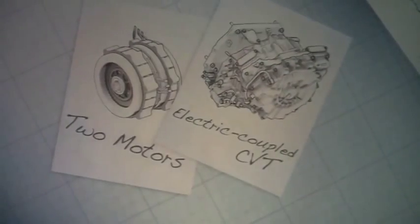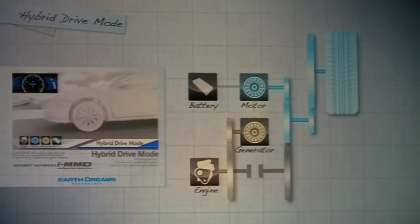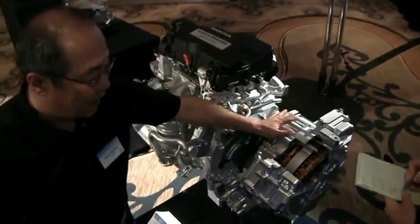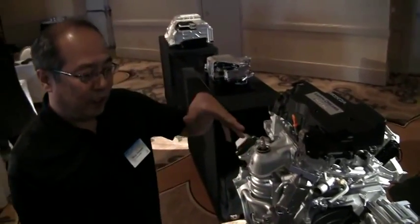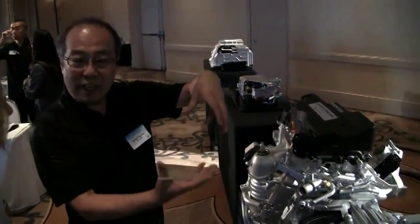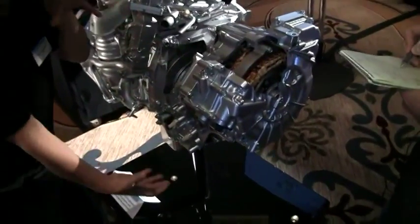What about the CVT? When you're in hybrid drive mode, the engine and the tires are not directly connected. The engine turns this generator motor, which turns the engine's energy into electrical energy, which is sent to the motor to drive the wheels. Therefore, the engine's RPMs and the tires' RPMs aren't connected like in a traditional system with a gear. In a conventional CVT, you have a belt which changes the shift ratio and changes the power. However, in this system, it's the electric motor which changes the power. Therefore, the relationship is an electric continuously variable transmission.